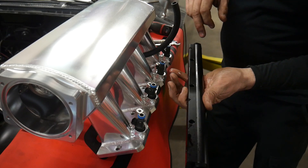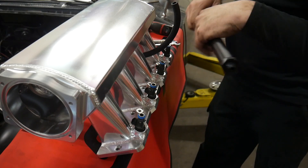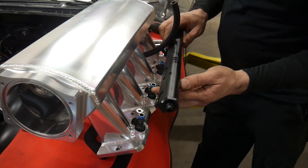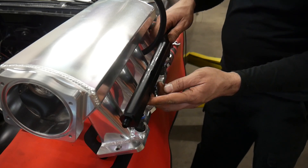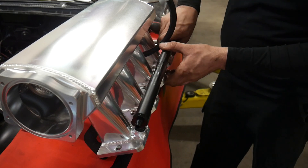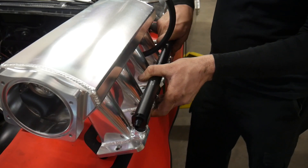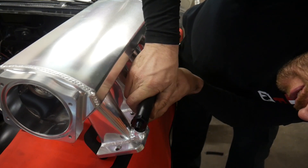The fuel rail has some recessed holes — I'm kind of guessing those go towards the outside so we can put bolts in there and the bolts won't stick out. Then again I'm not 100% sure; I didn't read the instructions. But you guys probably aren't going to read the instructions either, so we'll just wing it and see what happens.